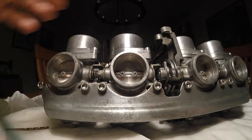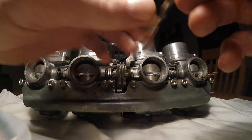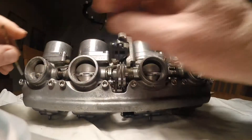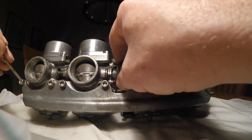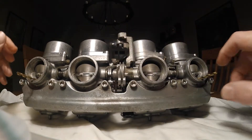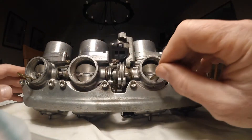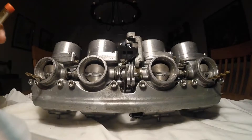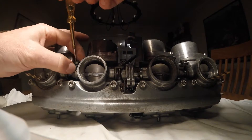I'm now going to put the drill into number one again just to check to see how well all of the others go — and that just feels just right. I'll do the same on number four. I'm very happy with that. So now what I'm going to do is tighten up the lock nuts, making sure that the screw itself does not move.